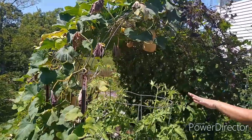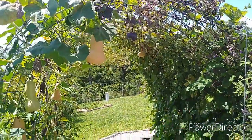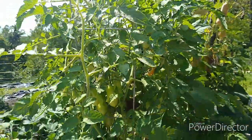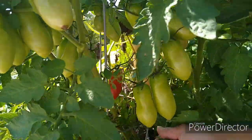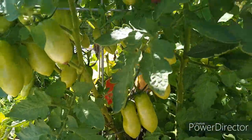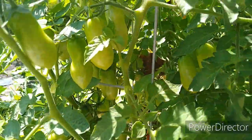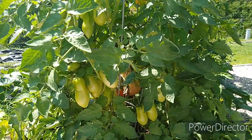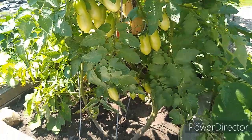Right here, this arched cattle panel trellis we put in this year as well. On this side we have a couple San Marzano tomato plants, and we've already harvested some of them — you can see there's another red one. They're growing very well, very prolific. I've already pruned the plant several times, but there are several tomatoes — just two tomato plants producing very well, very healthy and strong and vigorous. I started these from seed directly in the ground.